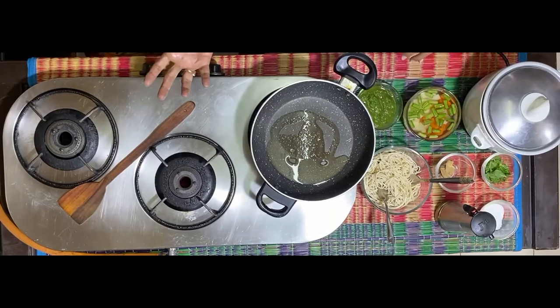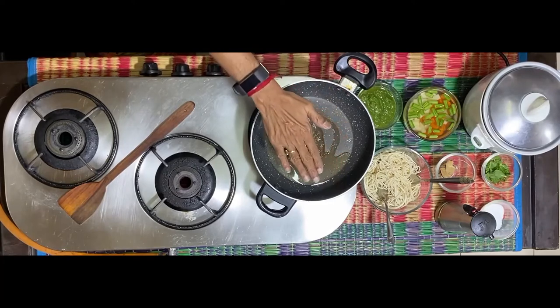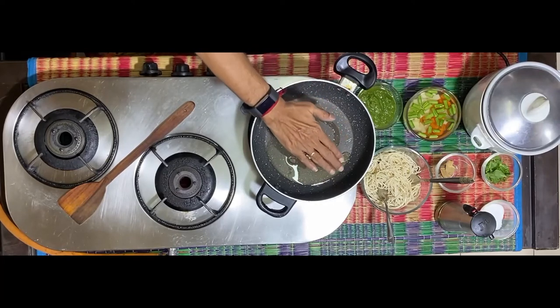The raw noodles that you get in the market — boil water, put off the stove, put the noodles in the hot water for about two minutes, drain the water completely, and then add a tinge of oil into it to ensure that the noodles don't get sticky.